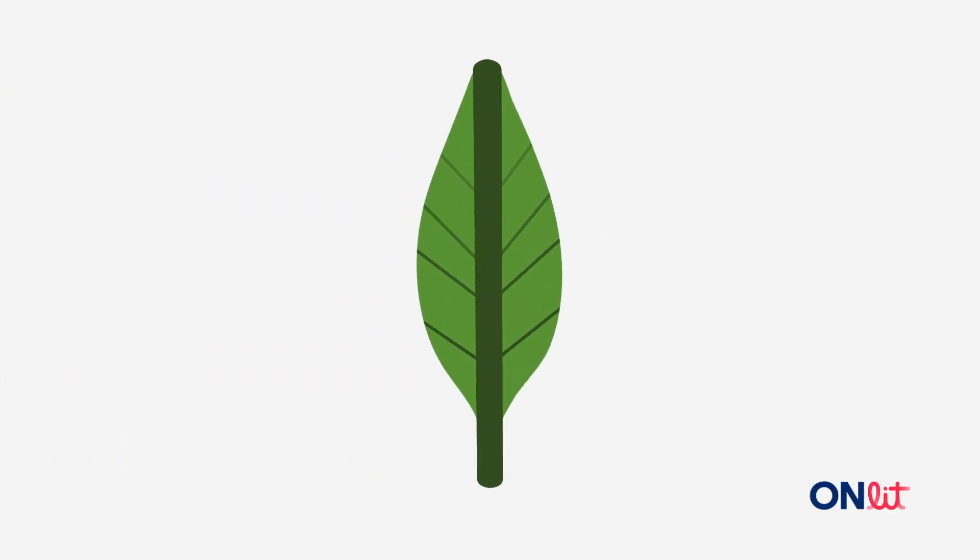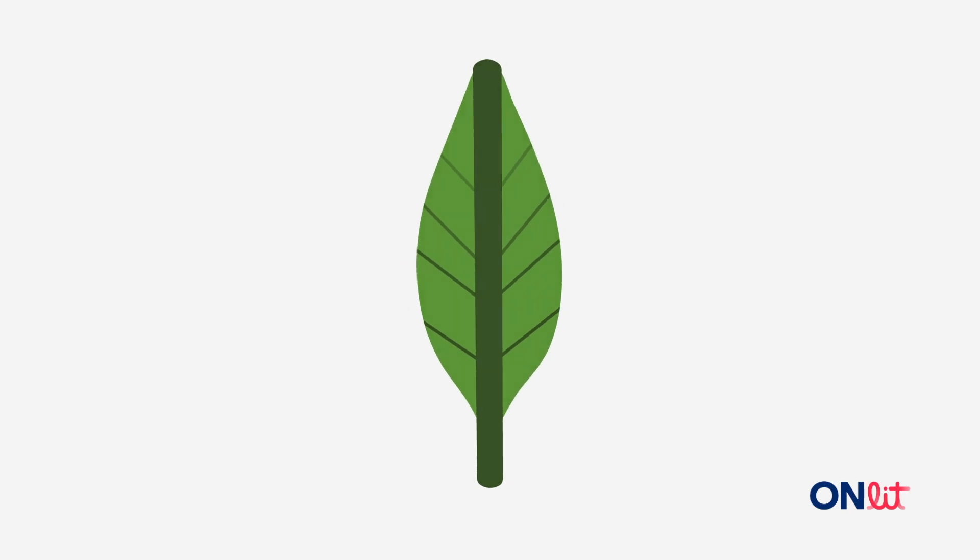Here's a leaf — say 'leaf' with me. Get ready. The first sound in 'leaf' is... what's the first sound in leaf? Get ready. Yes, 'leaf' starts with — we spell it with the letter L. What letter spells it? Get ready to write.